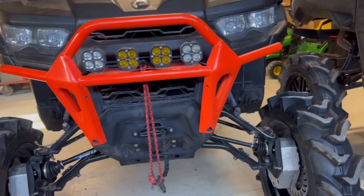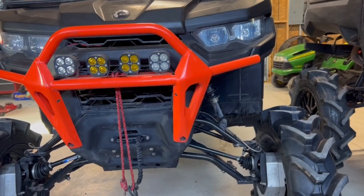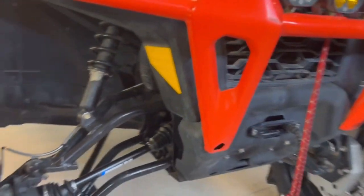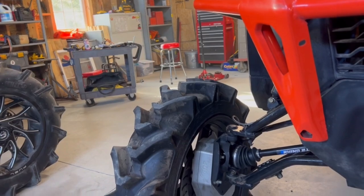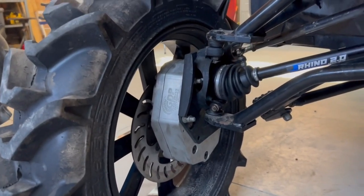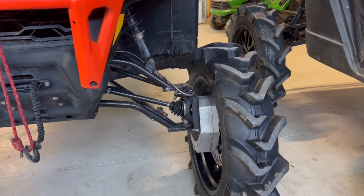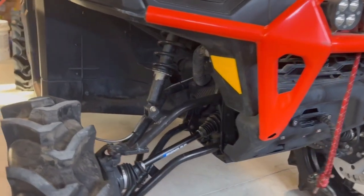Those A-arms were aftermarket, put on by the previous owner. When I bought it, it was able to run these 35s on 22s, but they did rub a little bit and it did have 3-inch pucks as a lift. I took the pucks out when I added the 6-inch Super ATV portals. These portals have had one ride on them and they worked great. I went with the 6-inch Super ATV GDPs with 45% gear reduction. Because it is an HD8, I wanted to get that better gear reduction. I'm also running a mutter clutch kit to help with gearing and clutch for the bigger tires.